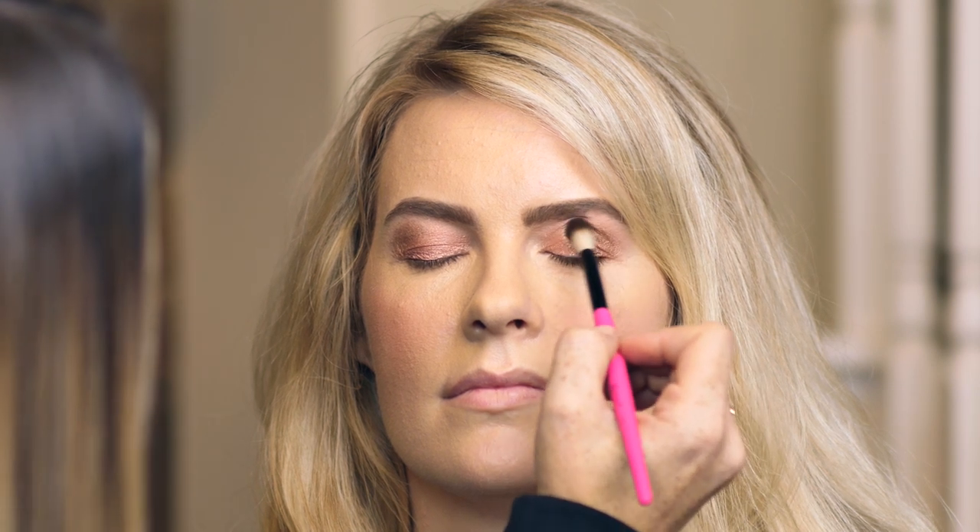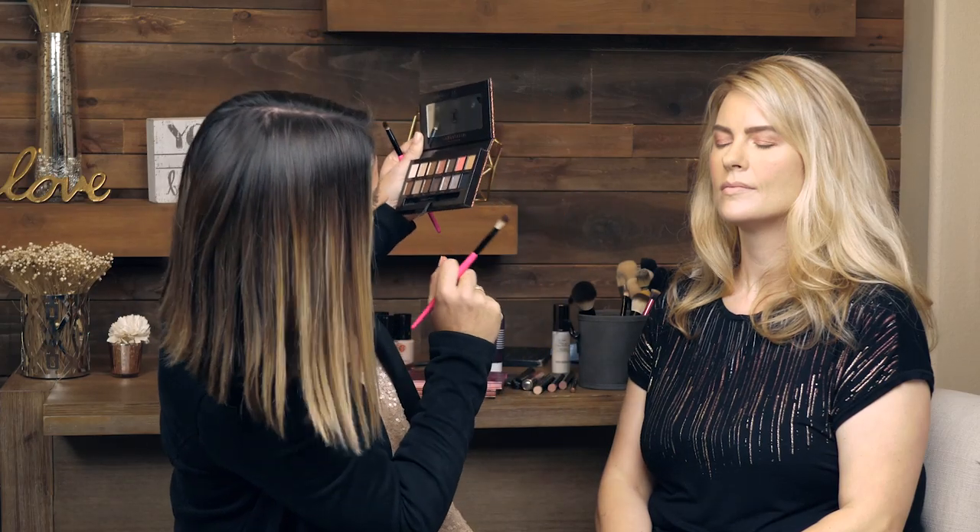A lot of people will do a matte crease, which I 100% agree with when you want that crease to look really defined. But this one we're going for a little bit of shimmer, so don't be scared — there are no rules in makeup. You can do whatever you want. I am going to blend a little bit of matte on the very edges, but I do want to see some of that sparkle in her crease.